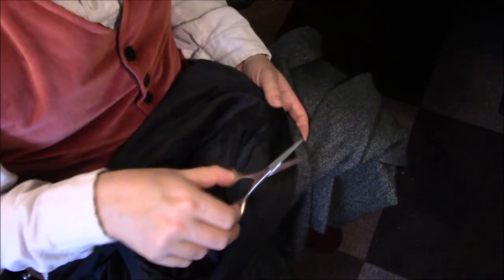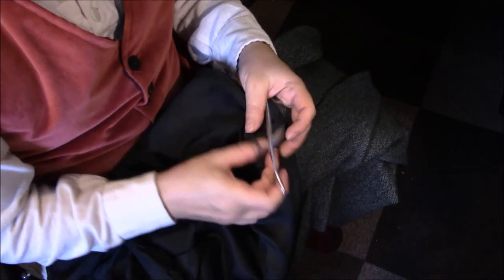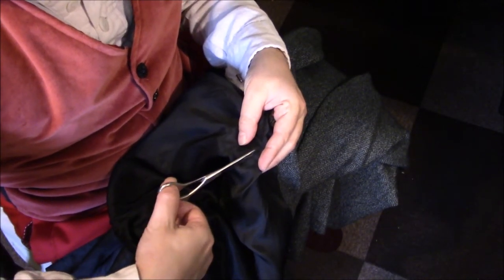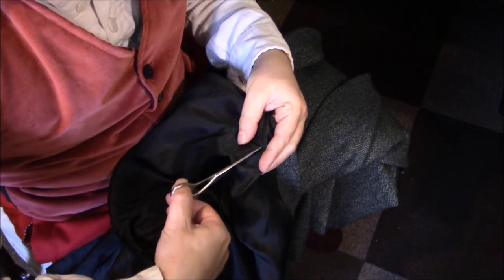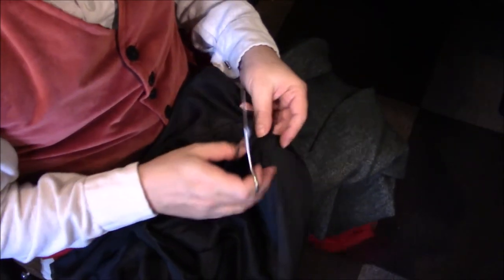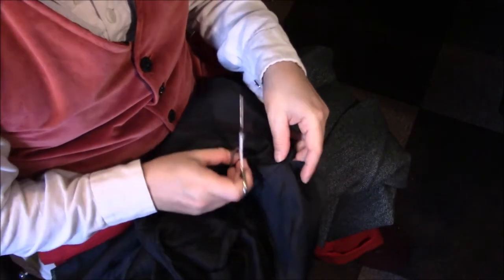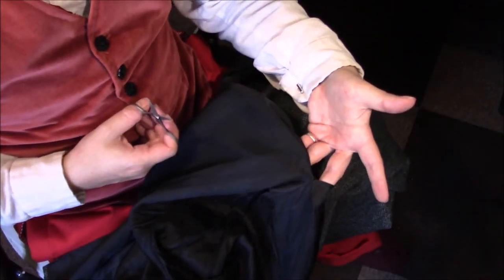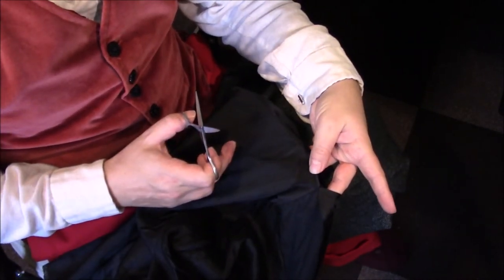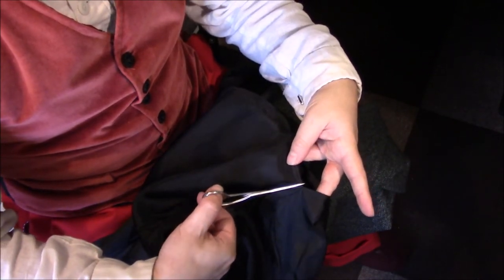There are a number of different tools you can use for this. I'm using some good sharp pointy scissors — some people prefer thread rippers, but I find I have a bit more control with scissors. Work with whatever works for you. I don't know whether I'm reusing the lining material yet; it's in good shape, so it would be good for lining the waistcoat if I end up having enough fabric. I put my hand in, spread my fingers to put tension on the seam, hold one side with my thumb, and just snip through the threads as I go.